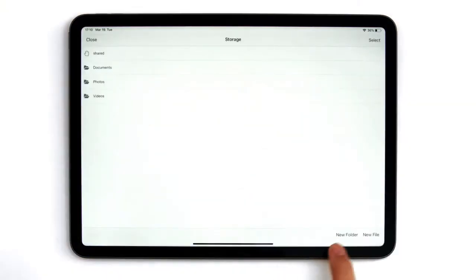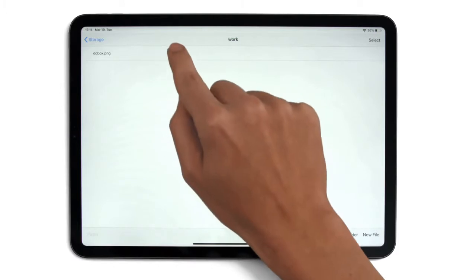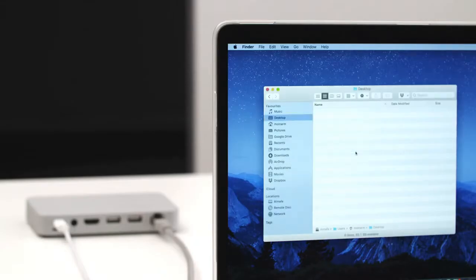DoBox Mini comes with 32GB internal storage. Manage your photos, videos and documents easily, wirelessly and securely. And share them with your MacBook or PC.